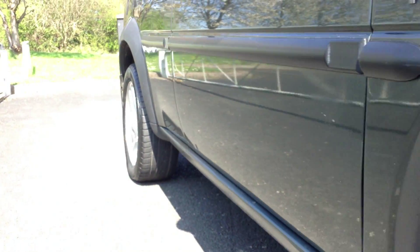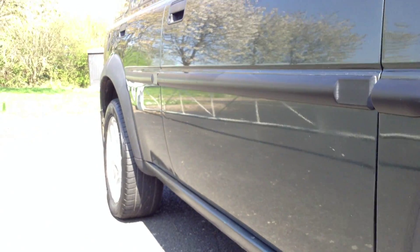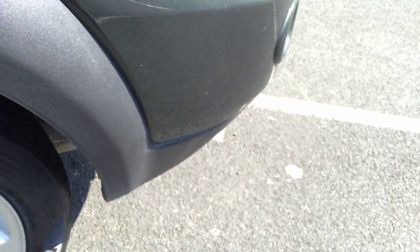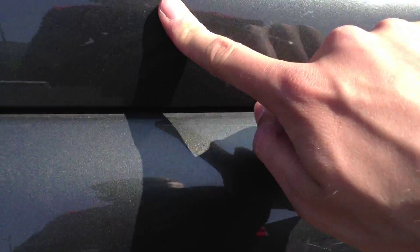Looking down the offside of the vehicle, there are one or two small dinks and a bit of a dent on the rear door as well, which we'll show you in a second. Looking around the offside front arch, you've got one or two light scratches on the paintwork here that will require a polish, as well as some scratches on the bonnet.